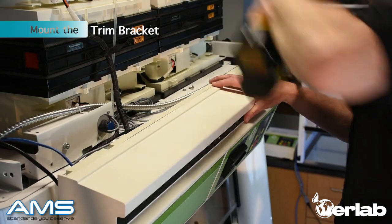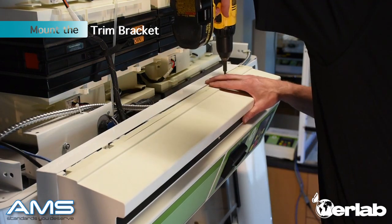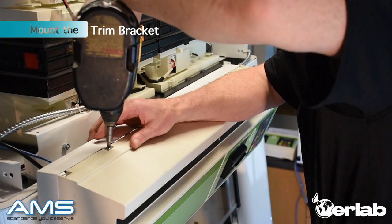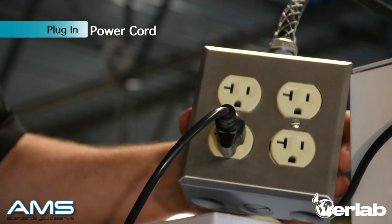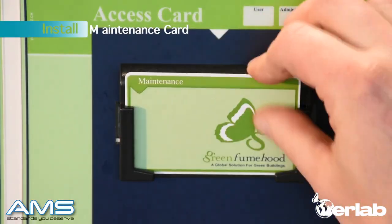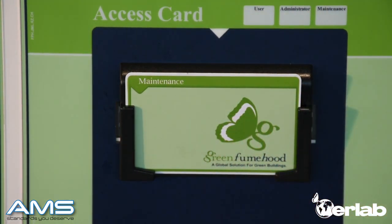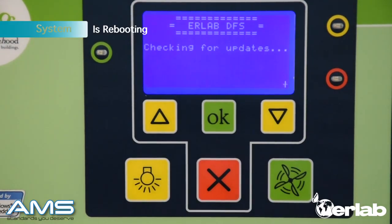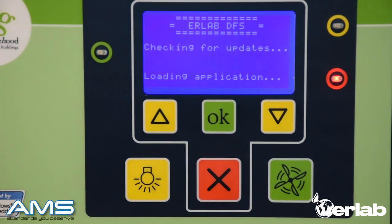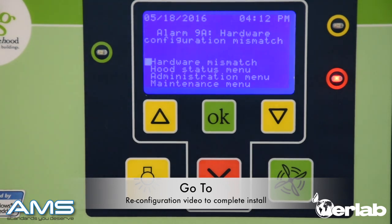Remove that single screw and mount the trim bracket. Make sure you support the command module and screw both screws into the top. Pull out your fuse, plug in the power cord, and place the green maintenance card back into the command module. Let's power back up — press your fuse back in and your screen will be illuminated. Since we installed new hardware, your screen is going to go into mismatch mode — this is correct. You will see a red light glowing and an audible alarm will go off. You are going to refer to the configuration and reconfiguration video to install the update.